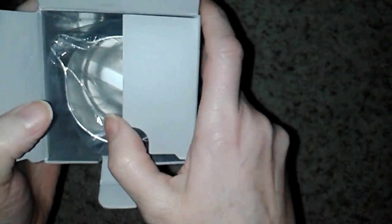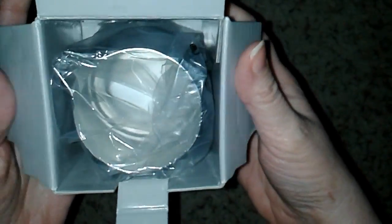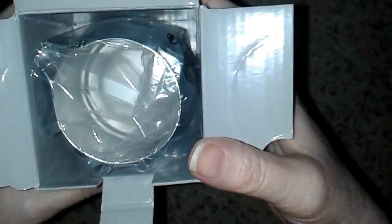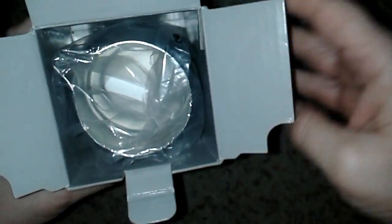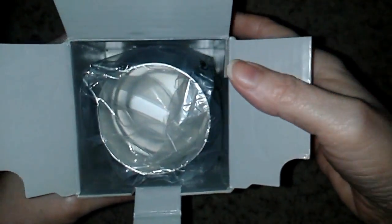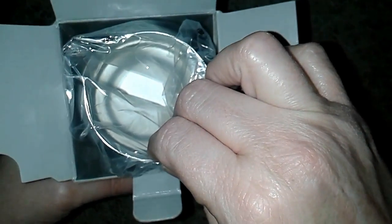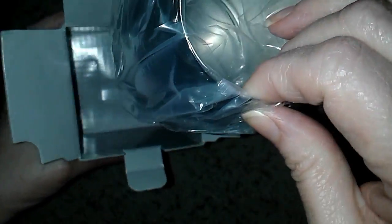What a nice sturdy box this is. It's very upscale — that's the word I'm looking for. This would make a great gift for a wedding, you could just send this right from Amazon, or for someone you love for their silver anniversary or what have you.